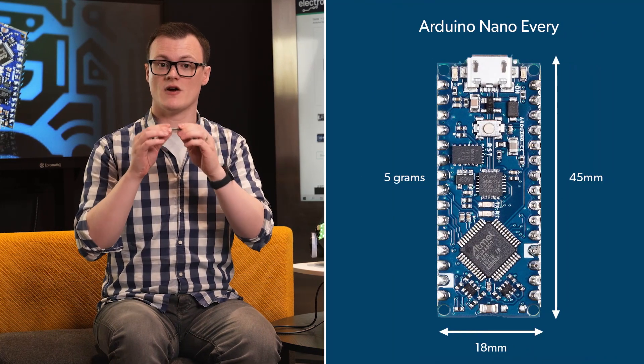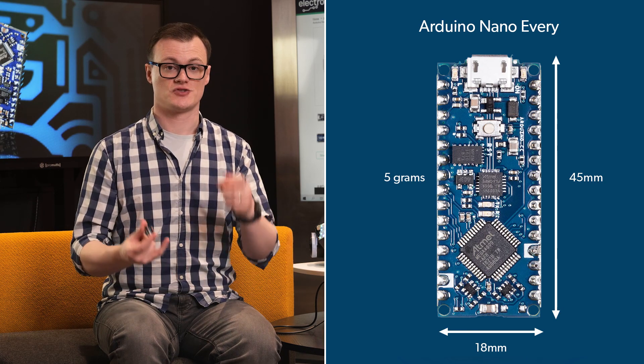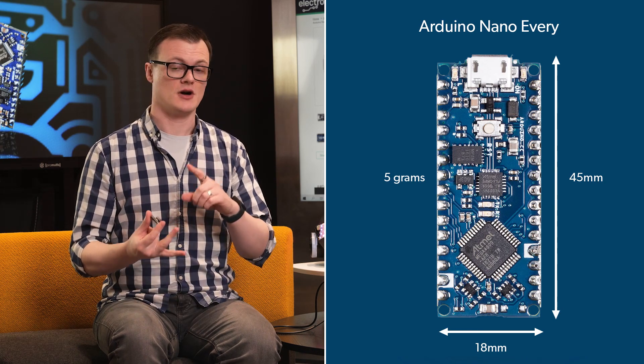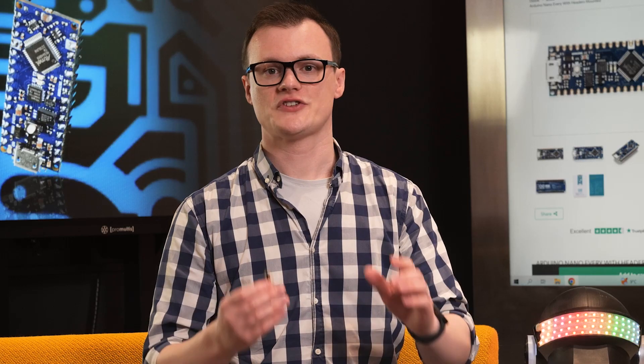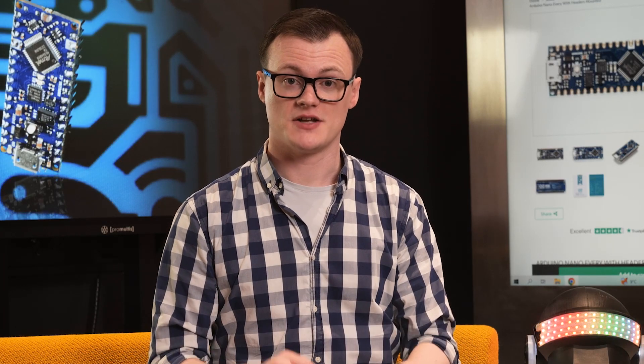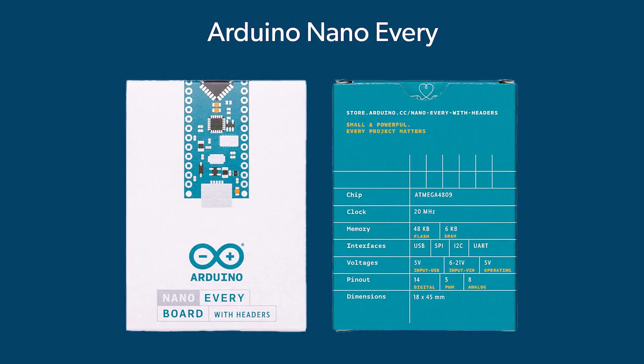The small size and weight of the Nano Every allow it to be discreetly added to projects such as remote control devices, remote IoT sensors, and even wearables. Of course, there are smaller boards out there, but the Nano Every is an excellent entry-level device to get started.